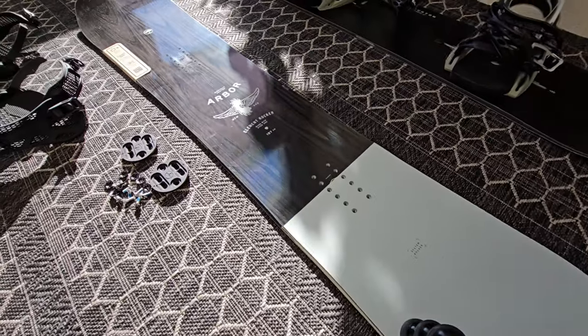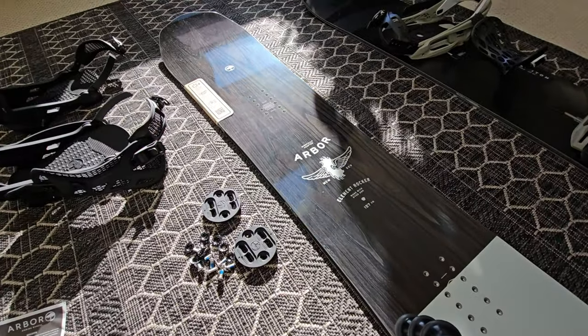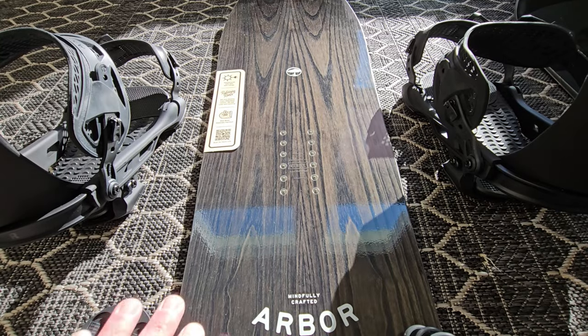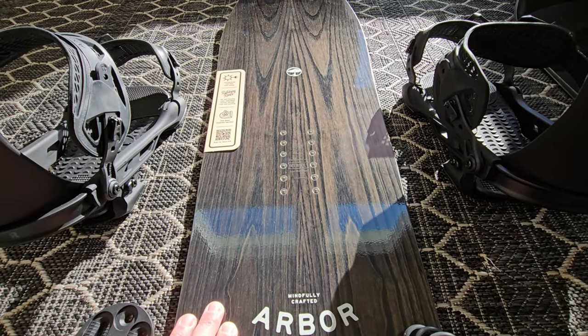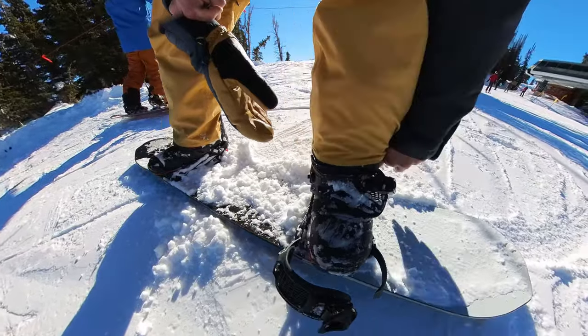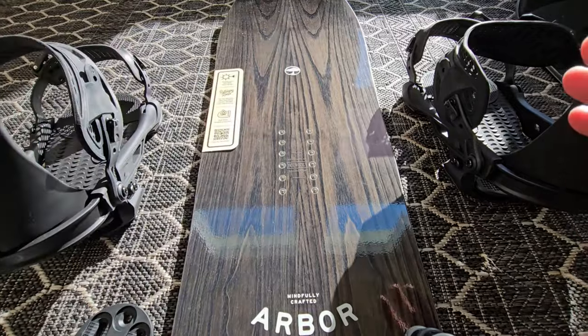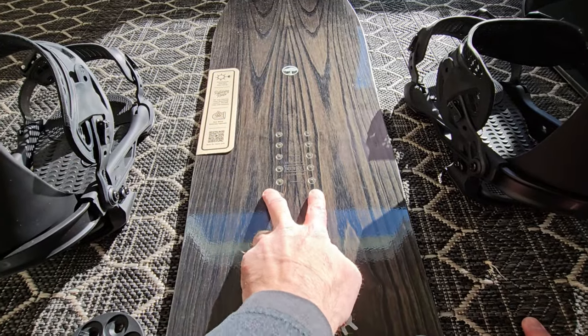You've got a new snowboard, or maybe you have a new kid snowboard that you need to make adjustments to. This is going to be a quick video on how to do that. I'm setting up a brand new Arbor Element snowboard here. I've got the Arbor Hemlock bindings, but what I'm going over here should transfer to most snowboards that have this style of inserts.